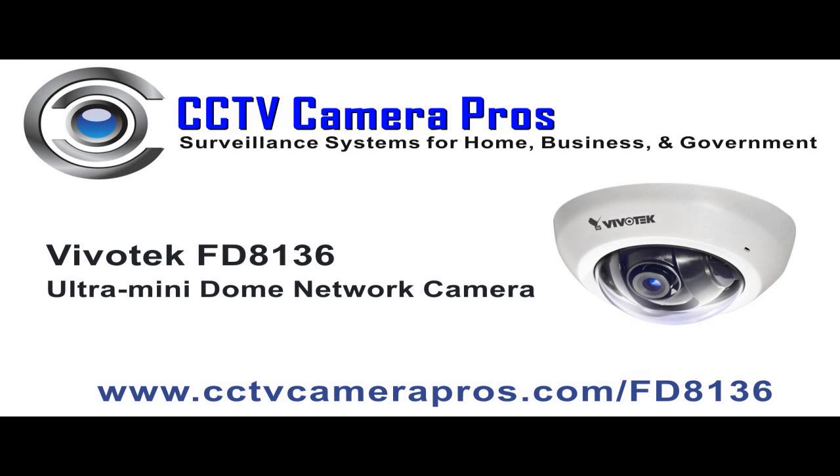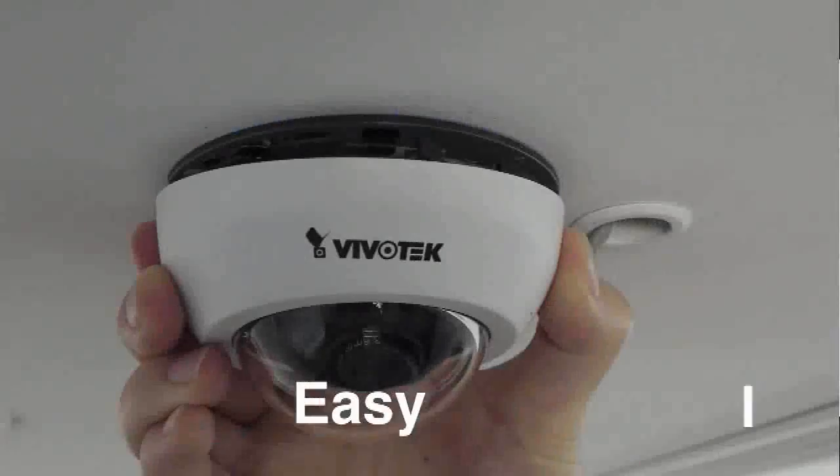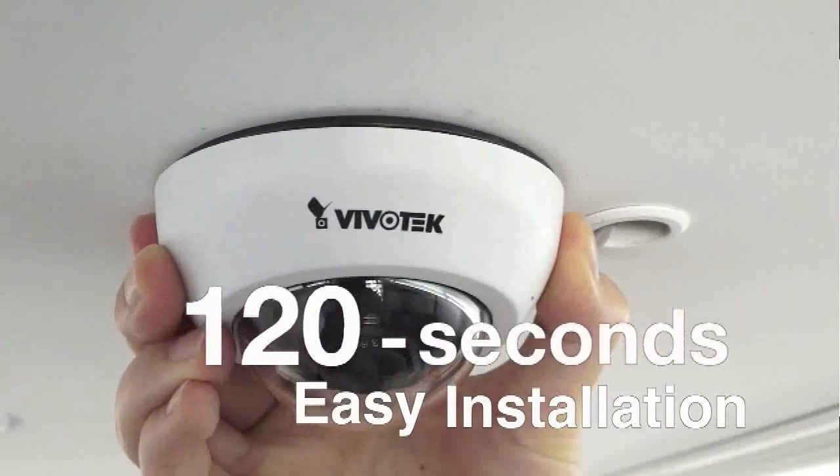This video will show how easy it is to install the Vivotek FD8136 Ultra Mini Dome IP Camera. There is also sample video surveillance footage captured with the FD8136 following the installation overview. The Vivotek FD8136 can be installed in as little as 2 minutes.